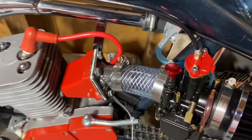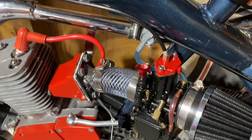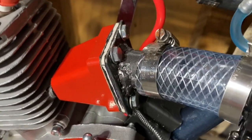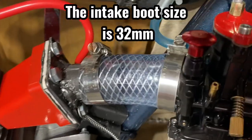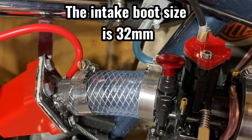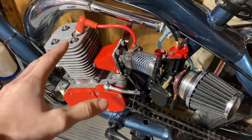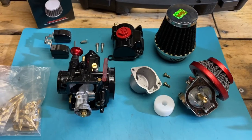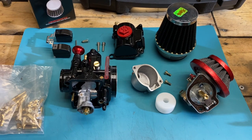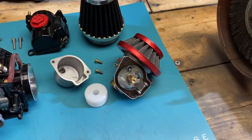Your intake plays a big part in how this carburetor runs. You want to make sure that if you use this G2 reed style that your welds are strong and have no leaks. Make sure that the intake boot hose clamps are tight and there are no air leaks — air leaks can really affect the tuning of this carburetor. Make sure all those are gone before we start talking about jetting.